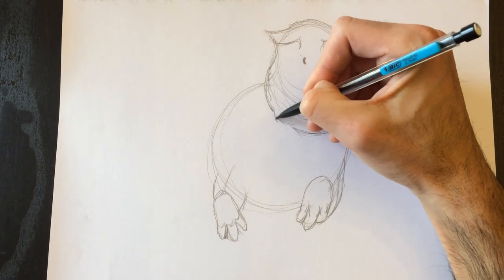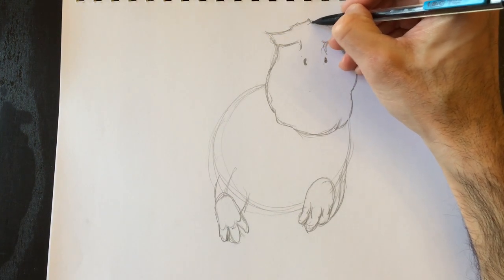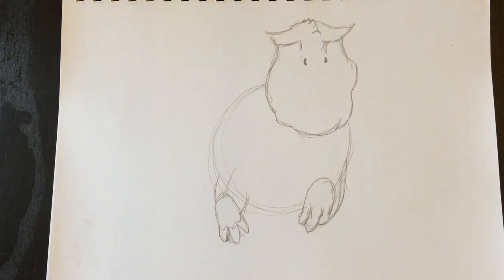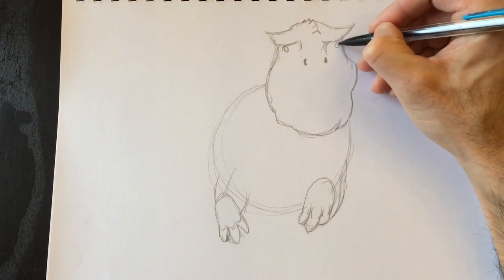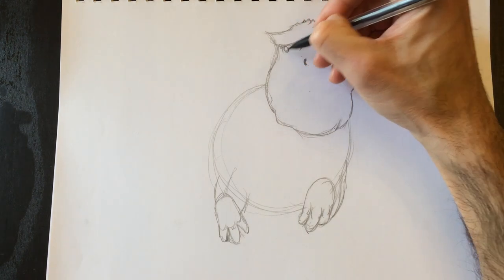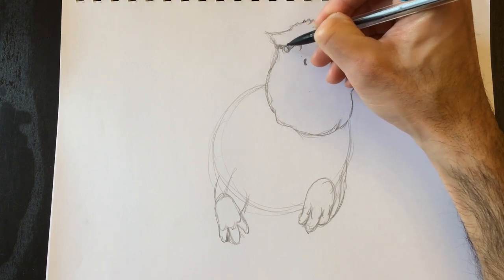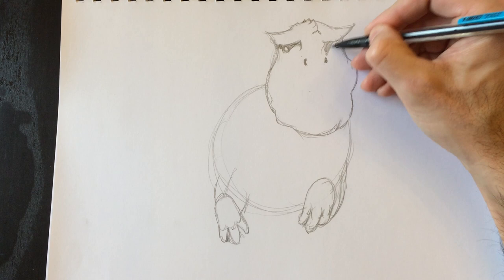We can erase those lines inside and work on the little spikes on the top of his head — these are bony ridges, some kind of protection against other dinosaurs. He's got these little tiny eyes inside that head, very very tiny, just little circles. We're going to add a little bit of shading to push those eyes back so they look like they're deeper within the head.